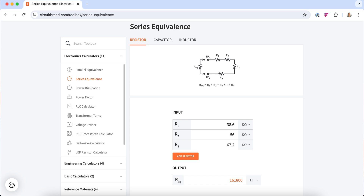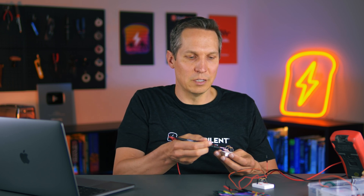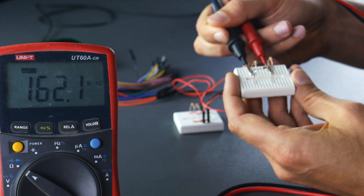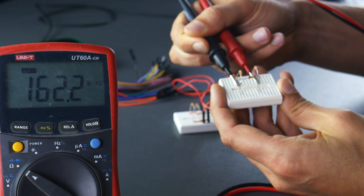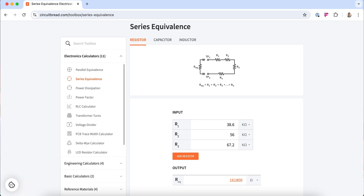So if I measure across all three of these — basically the very end nodes there — we're expecting this to be about 161.8 kilohms. There's always a little bit of variation; there are stray impedances, so it might be off by a little bit. But if it's off by more than about 1000 ohms I would be very surprised. Let's check from one end to the other — wait for that to settle — and we get 162.1 kilohms. So we're about 300 ohms off of what we expected. In other words, this worked out almost exactly as we thought it would.